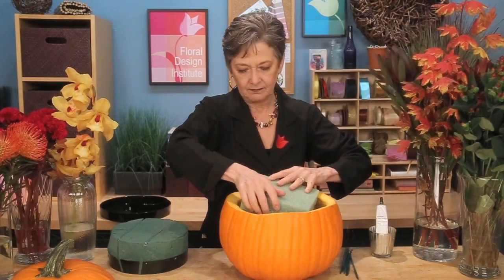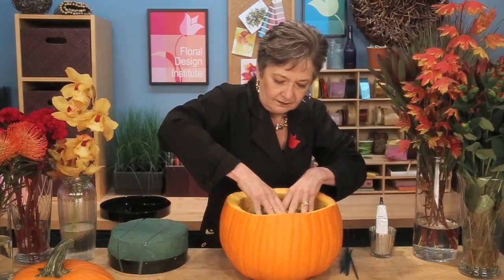Doing all that preparation ahead of time — you can even do it a day ahead — and that way you're ready when it's time to design. I fill the interior of the pumpkin with Styrofoam, creating a false bottom. There's no reason to fill that entire thing with foam and water. So setting in a piece of Styrofoam, forcing it down flat, then a second piece. Then using a design tray that fits perfectly inside, and I totally filled it with floral foam — two pieces, taped down, and then just setting it.